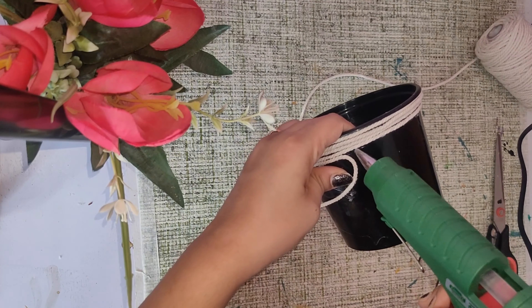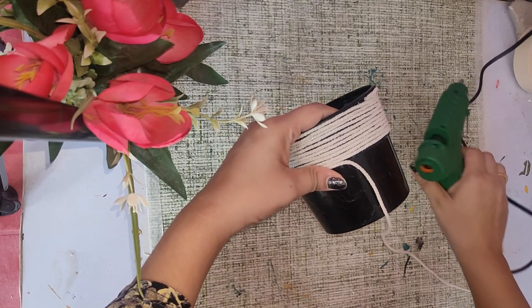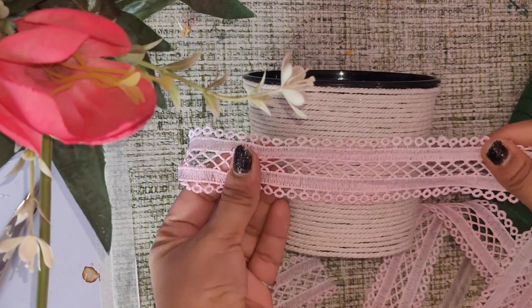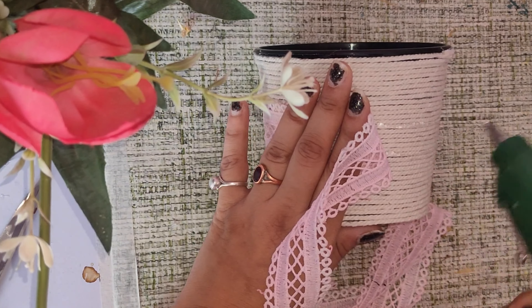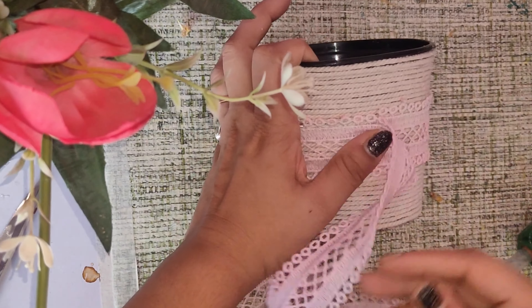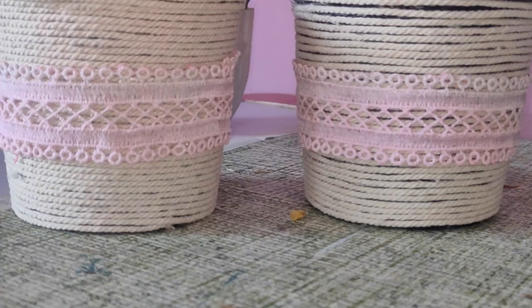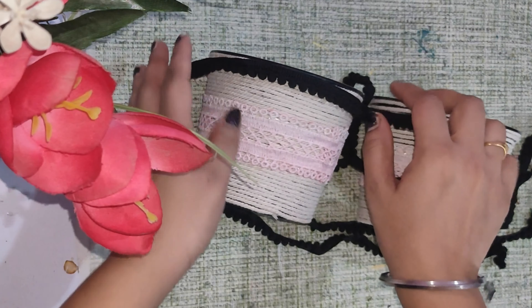I will wrap it around. I put it in the center and put it in the center. I used a glue gun — you can use any adhesive glue, you can use fabric glue as well. I also used this on top to make it more beautiful.